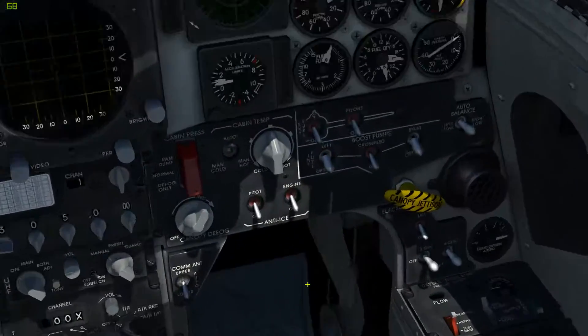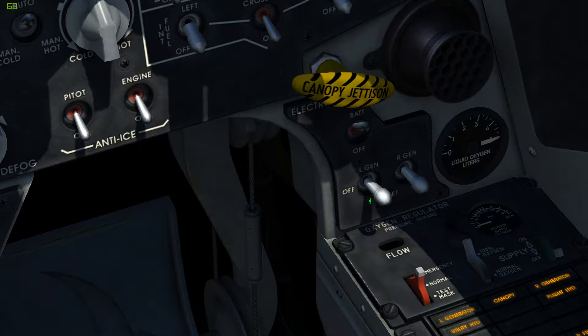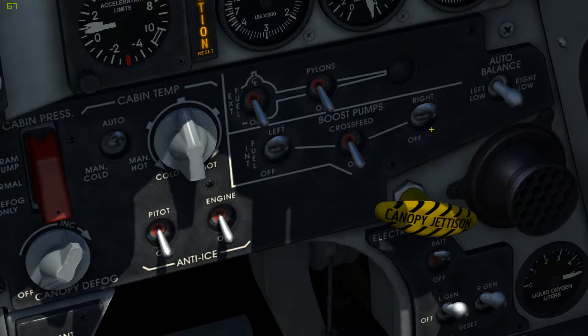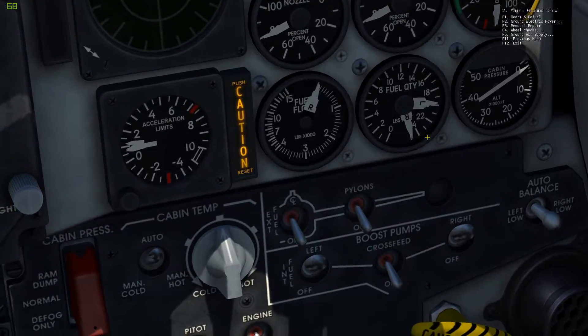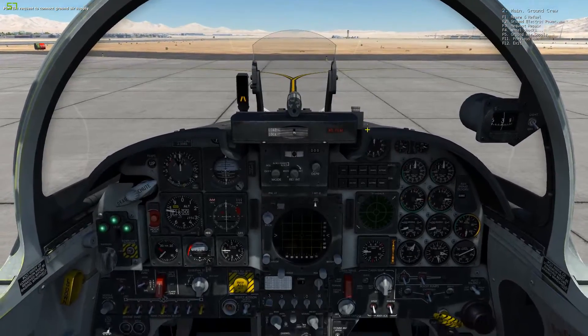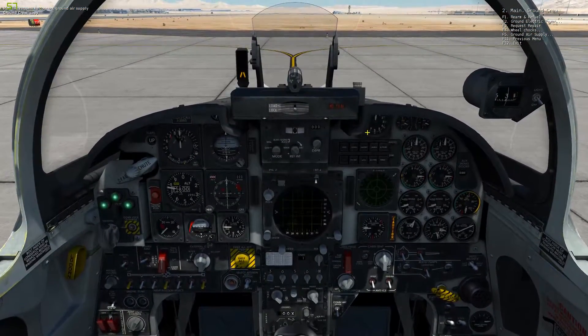With that said, let's turn on the battery. Turn on the left and right generators. Turn on the left and right fuel pumps. Contact ground crew and connect the air supply. And once they have that up, we're going to activate the air supply.